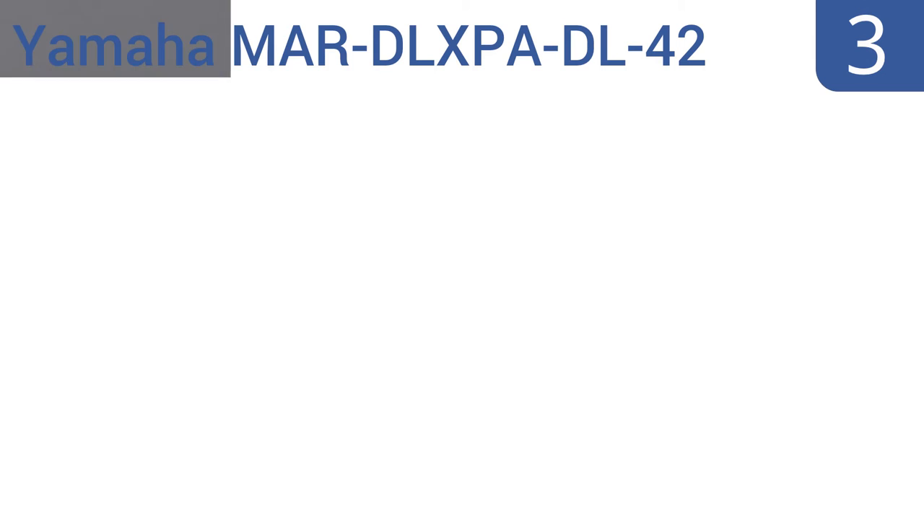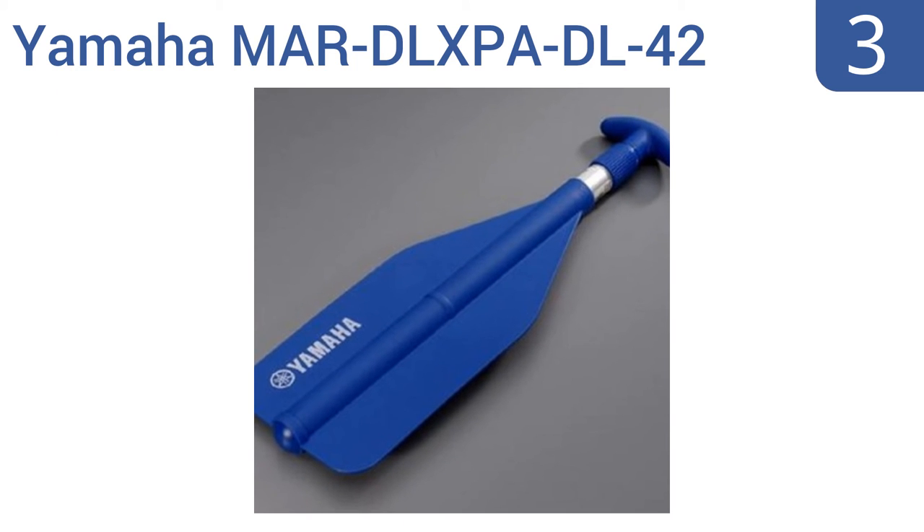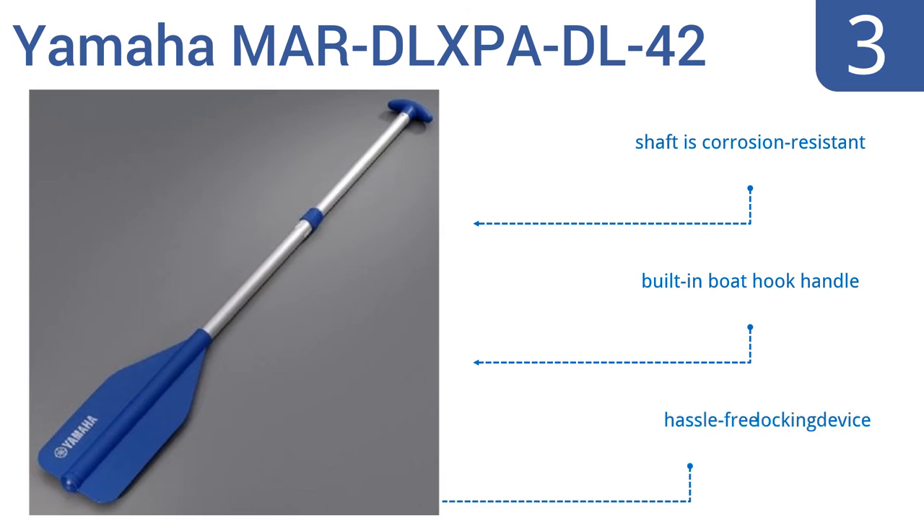Halfway up our list at number 3. With a simple twist, the Yamaha Maher DLX-PA DL42 boasts a telescoping range of 20 to 45 inches. Its aluminum shaft is also capable of completely collapsing down into the blade section, making it super easy to store under boat seats. It features a corrosion-resistant shaft, a built-in boat hook handle, and a hassle-free locking device.